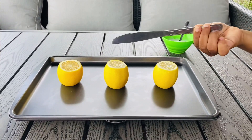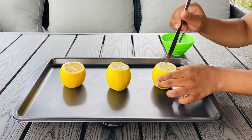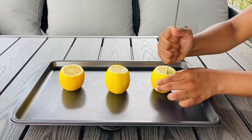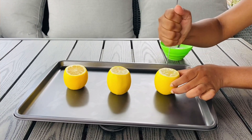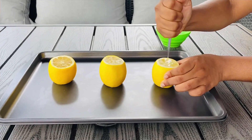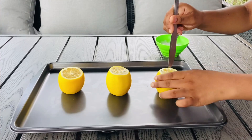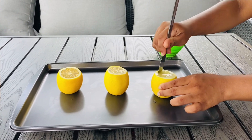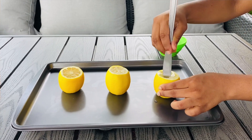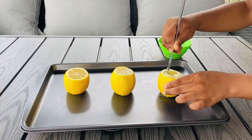Now we're going to get a fork to poke our lemon. I'm using three different lemons for doing this experiment in three different ways. You're going to get the fork or knife and carefully poke the lemon. Try not to let too much of the juice go out — make sure it's pretty juicy on the inside so the experiment will have a better outcome. Keep poking it until most of the chunks in the lemon are watery.